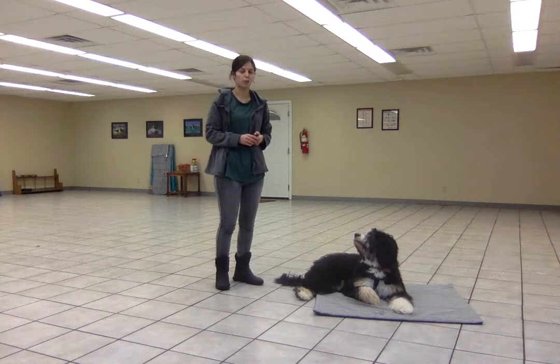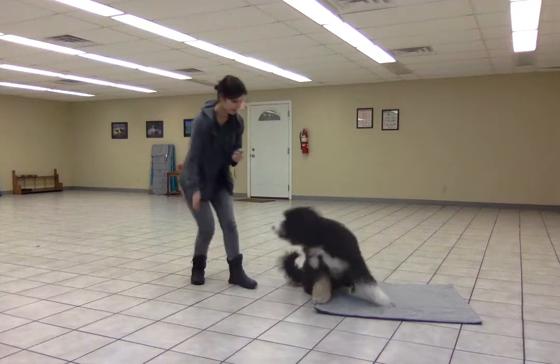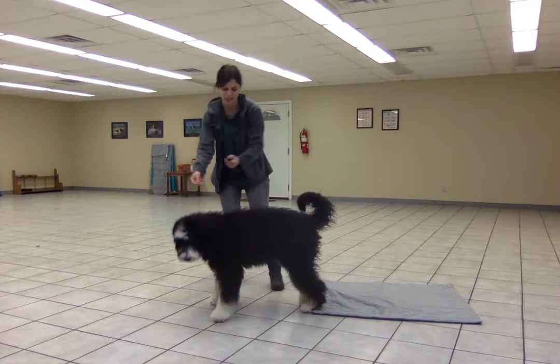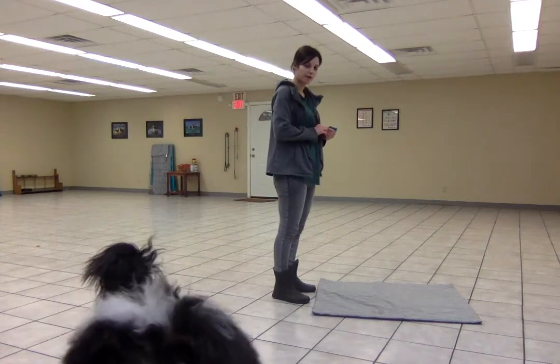I'm going to show you how Willow and I have been working on targeting the mat. So when we first start this behavior, I'm standing right next to the mat in front of it. I'm going to make sure that she can do that first.